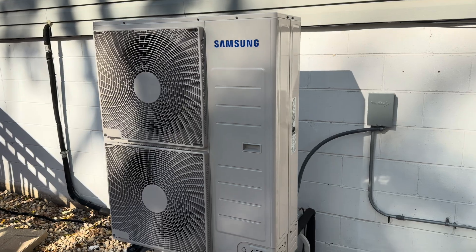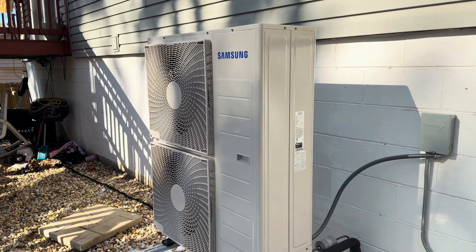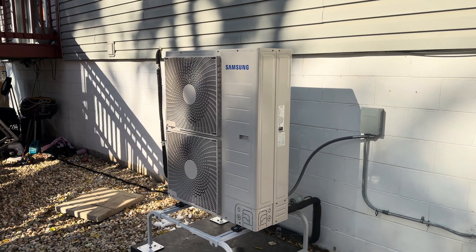This is a variable speed heat pump from Samsung. It's a side discharge unit, so the fans blow to the side. This particular unit has a certified efficiency of 18 SEER2 and a COP for heating of over three.